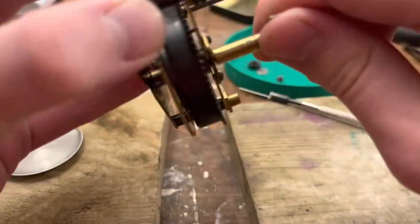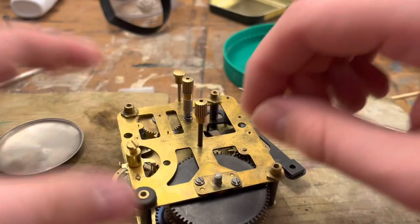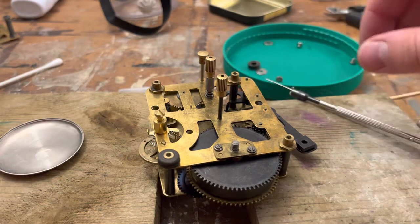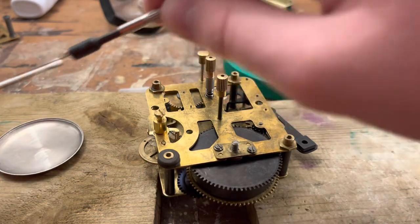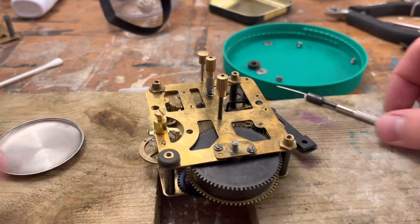Let's take our winding key off here — this isn't even the one that goes with this, but anyway. These threads can actually use a little bit of oil. I might just dab a little bit of oil in those threads there and use it to rewind or put it back in its clock, because I don't want any cross-threading or tight spots.